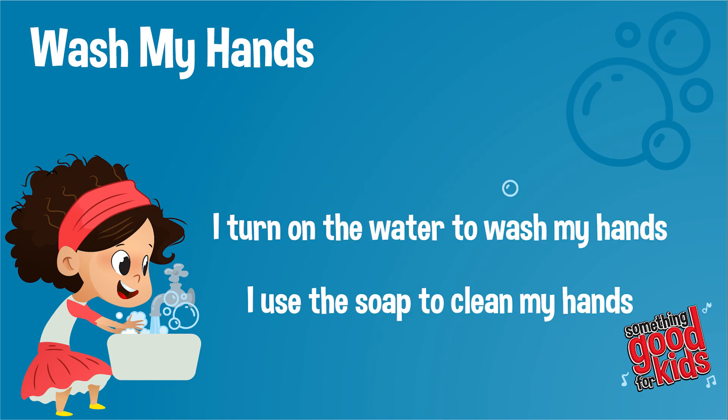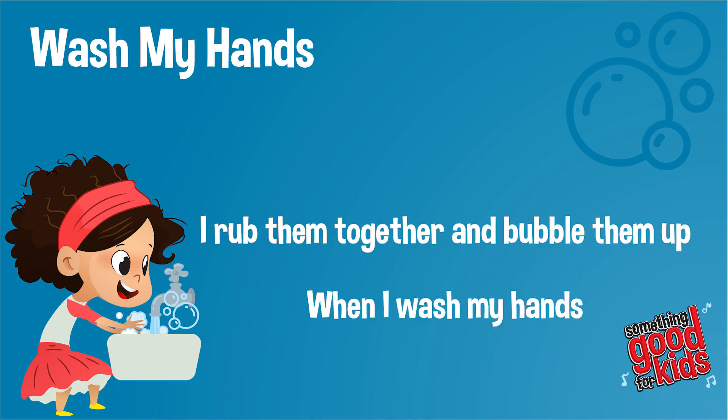I turn on the water to wash my hands. I use the soap to clean my hands. I rub them together and bubble them up when I wash my hands.